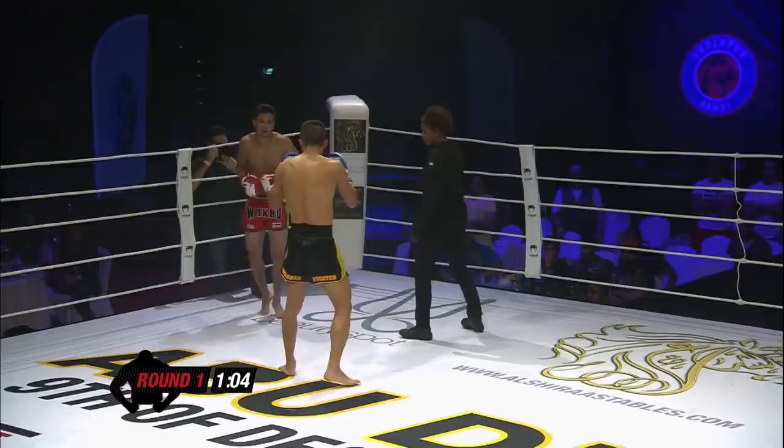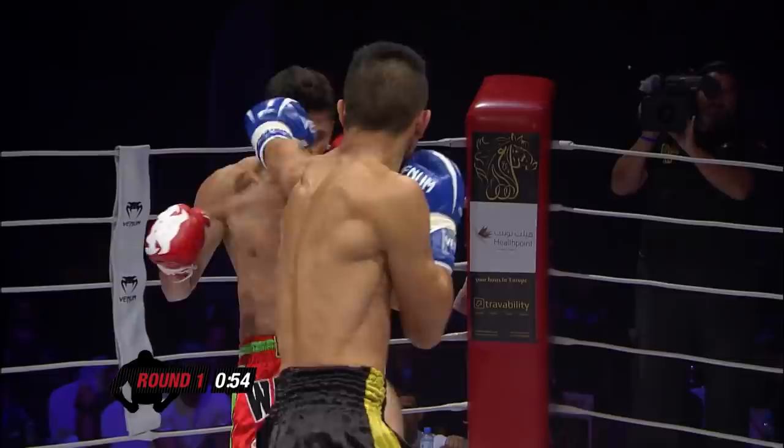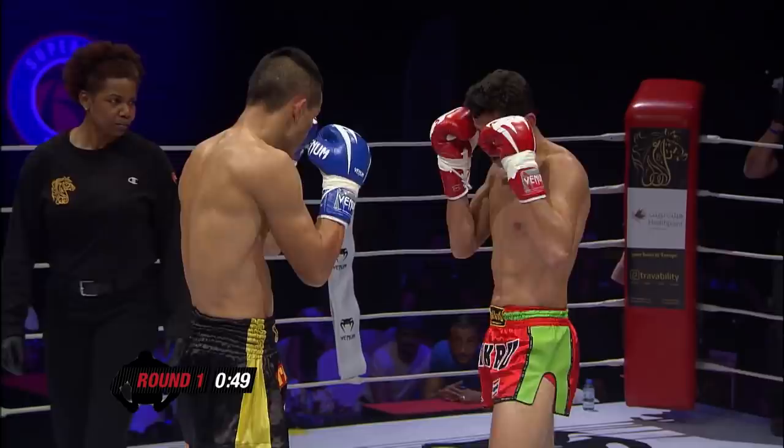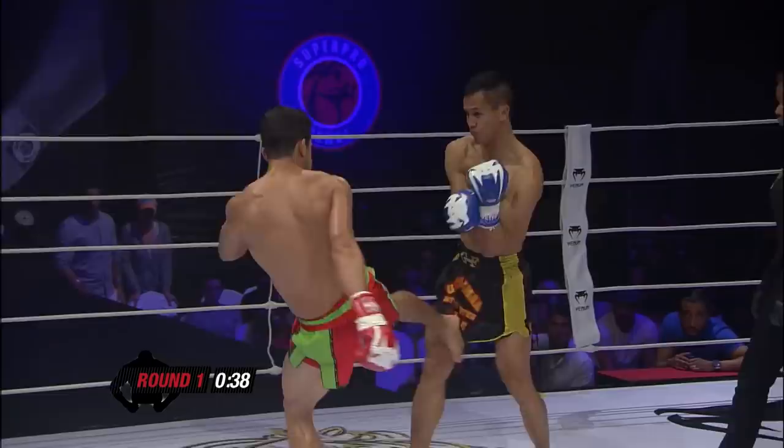Nice combination. Beautiful kick on the end by Vang. Jumping head kick — nice, nice kick. Kick to the face. Strong right hand.